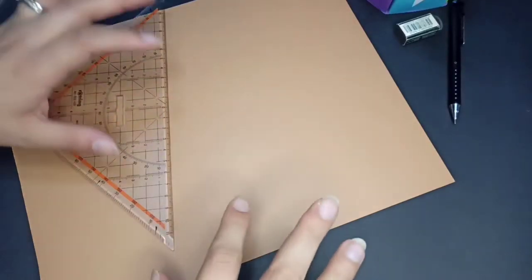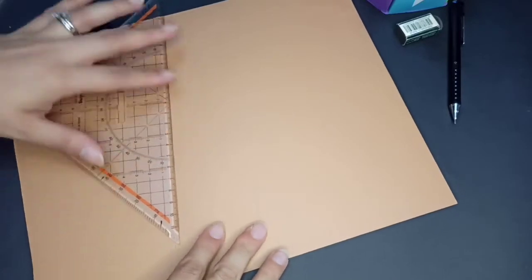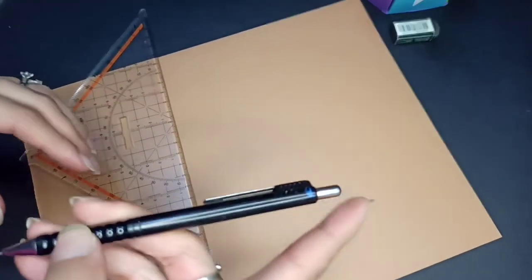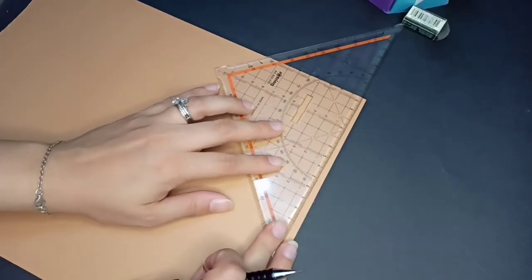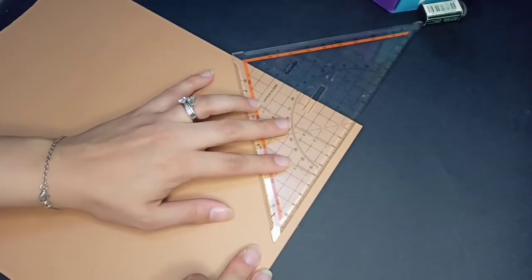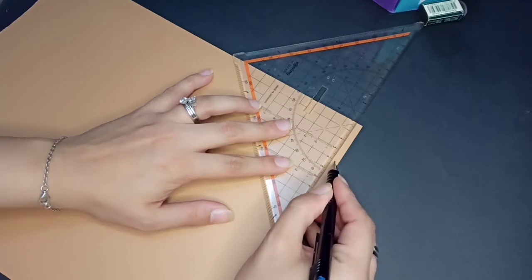Hello Pre-OS, today we are going to make brown bear headbands. First of all, we are going to make two strips. The thickness of it is around 5 cm or less, around 4 or 5 cm.